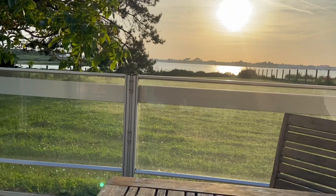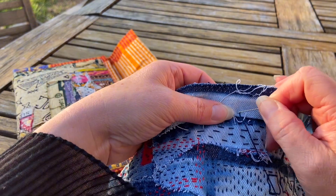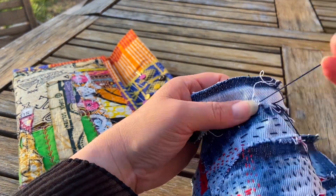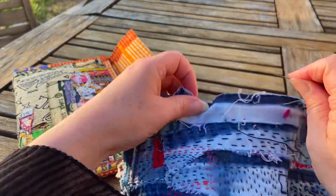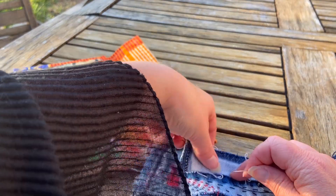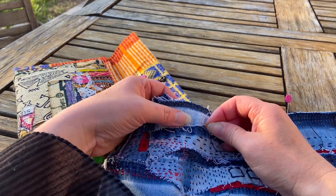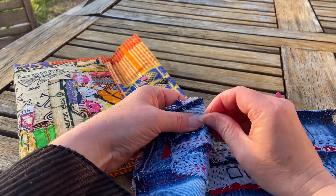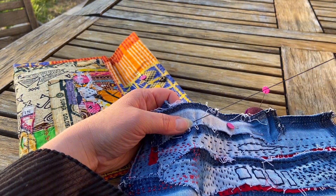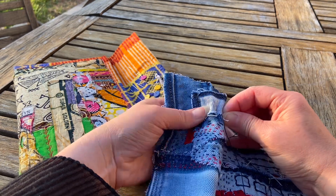Unfortunately my husband has had some operations on his legs and he can't be walking too far. So I do like to have something with me so that we can still walk and get out and do things, but then we can sit down and chat and I can have my stitching with me. He also likes to do the cooking, which is absolutely okay with me. In the evening I sat outside and he did the cooking — he doesn't even want me in the kitchen. That gives me some time to sit outside and stitch all over this piece.